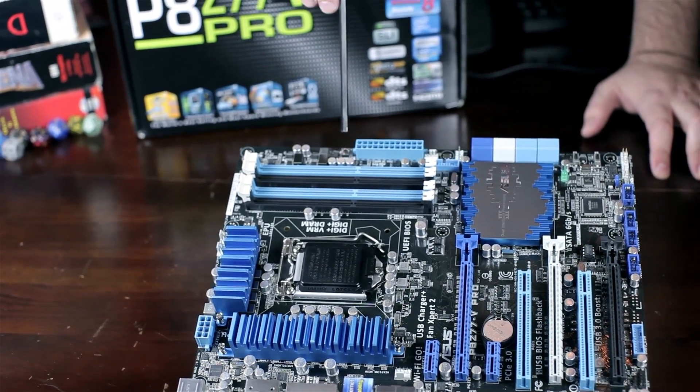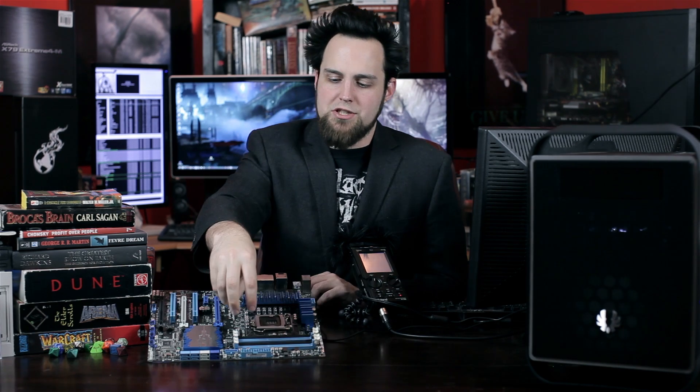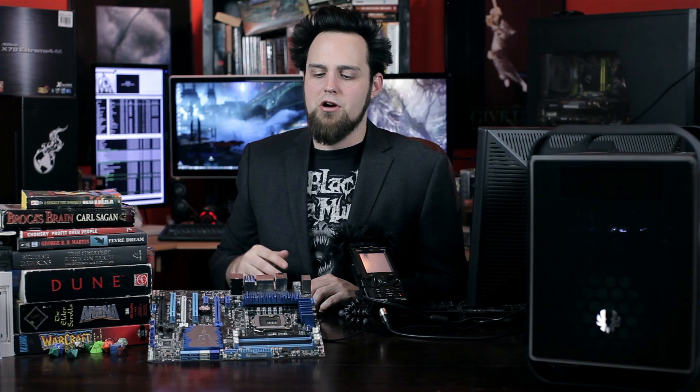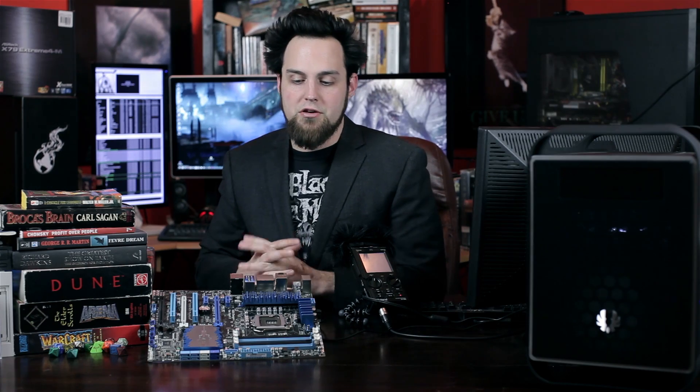Moving on down here, we have our MemOK button. It does a couple of different things — first off, it's sort of like a soft CMOS clear. It will clear the RAM frequency and any overclocking settings you've set up, like power going to your CPU, CPU frequencies, and front side bus speed. It'll clear all that back to stock, but it will not clear all the rest of your UEFI settings. So if you're having trouble booting because of your RAM, press the MemOK button — it'll cycle through different settings and find what works best.